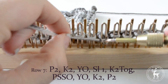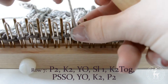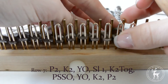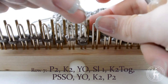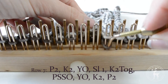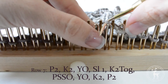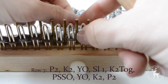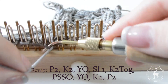Row 7: Purl the first two stitches. Knit two. Slip the next stitch and slip the second stitch over to the following peg. Knit those two stitches together and slide that stitch back to the peg that you skipped, then pass that stitch over. Now slide the new stitch over one peg, grab the yarn coming out of the previous stitch, and pull it over the empty peg, creating a yarn over. Yarn over the next stitch and knit the next two stitches. Purl the last two stitches.